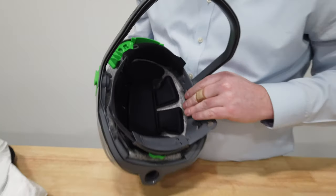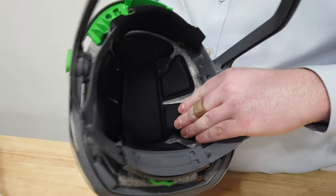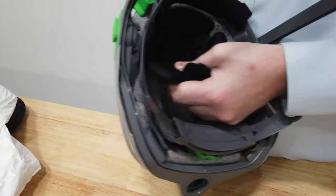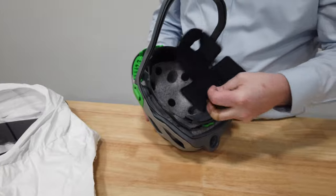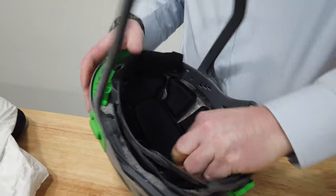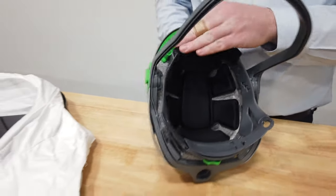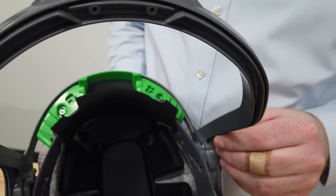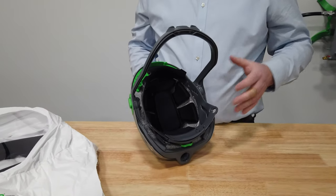Inside the T-Link there's a replaceable and machine-washable padding system. The top pad can simply be un-velcroed from the hood and either machine washed or replaced. To put it back in, line up the pad to the velcro dots and ensure it's snug. There's also a replaceable brow pad which can be un-velcroed and replaced or machine washed. The interior can also be wiped down — consult your infection control department for the best method.